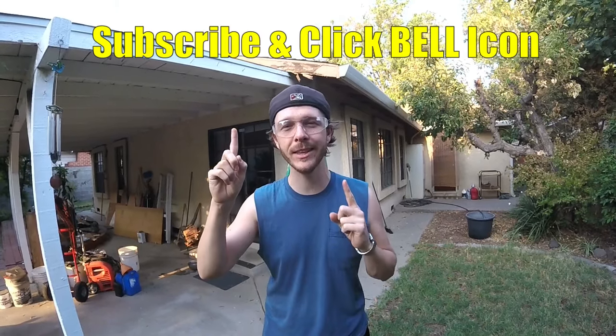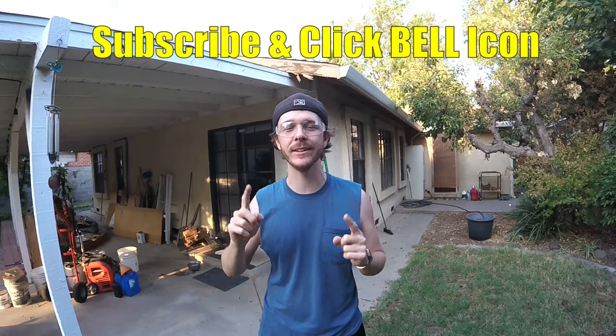What's up YouTubers, Johnny DIY here. Today I'm going to be showing you guys how to repair and replace a section of rotten wooden fascia board. If you guys are new to my channel, do me a favor, click the subscribe and the notification bell so you can get all my new videos. Alright, let's get to it.